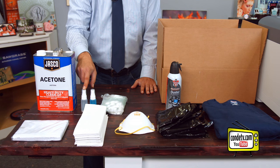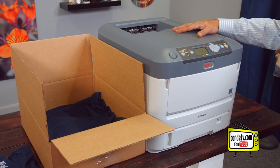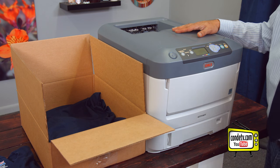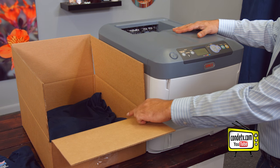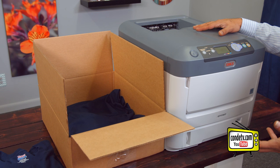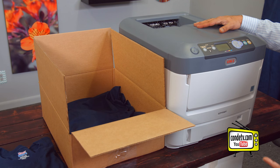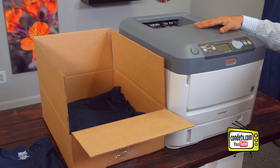Now that we have all of our items assembled, let's go ahead and get started with prepping our printer for cleaning. The first thing we want to make sure is that our Okidata unit is powered off and the power cord is removed from the printer. Next, I have taken my box and put a t-shirt down at the bottom to act as protection for the image drum and toners. When you're laying your t-shirt down, you want to use an old t-shirt — if nothing's printed on it, that's probably your best bet.